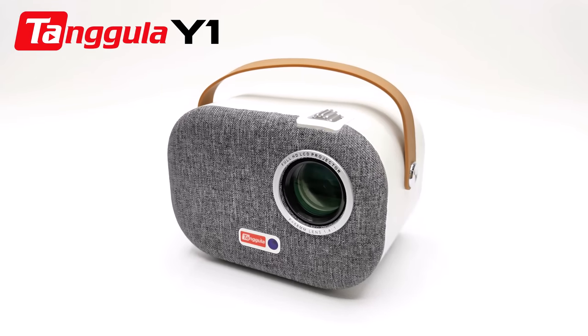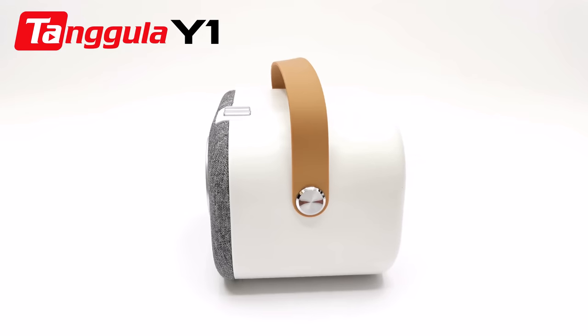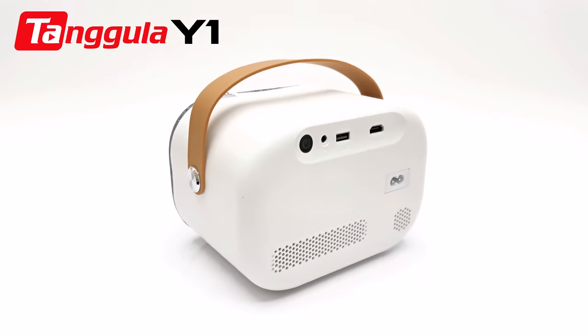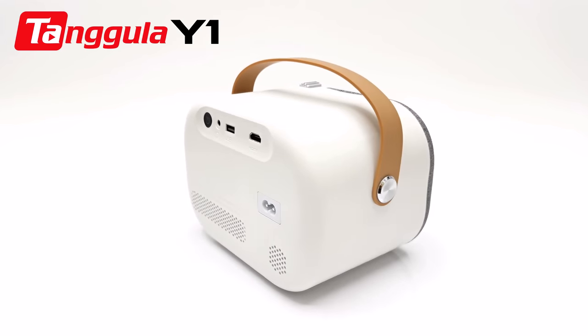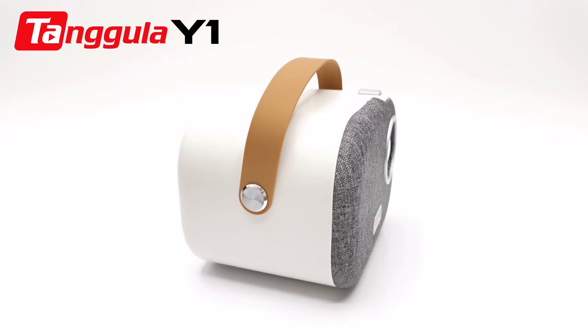Welcome viewers once again to TV Box Stop, the channel for the best reviews in TV boxes and related accessories. What I have for you today is an HD 1080p Android TV OS projector from Tangular. We have seen Tangular boxes featured on this channel and now they have ventured into providing their services in this first projector model.